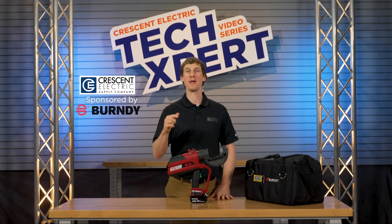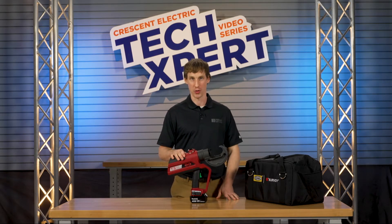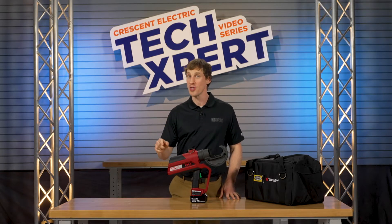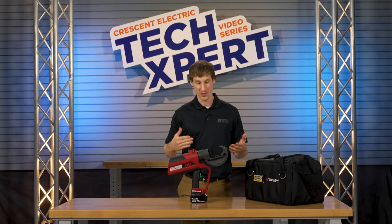Now when crimping cable in commercial and industrial electrical applications, accuracy and power are crucial. But did you know that you can now crimp and report with one powerful GPS-enabled tool, and you'll have less fatigue thanks to a user-friendly redesign?